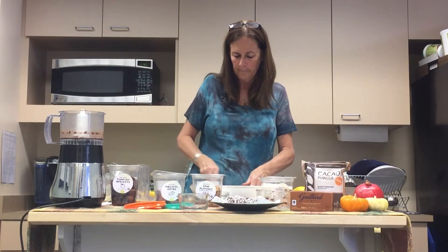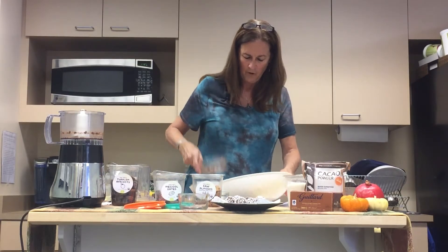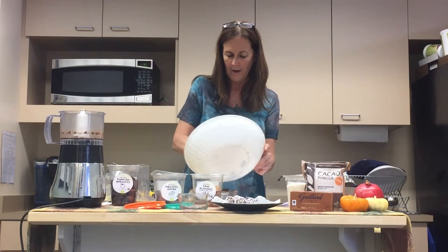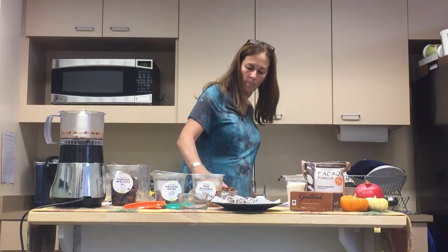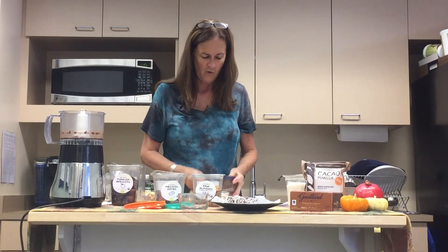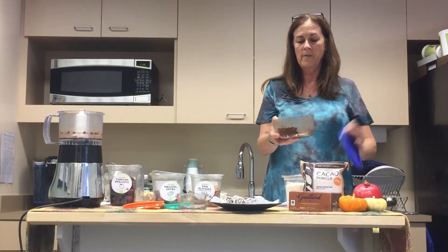So now we've got to mix our things together. We've chopped up our chocolate, we've soaked the apricots, we've got our chopped chocolate. Now we're going to grind our almonds in our food processor. Food processors are just so much fun — they make our life so much easier. Make sure your almonds are all nicely chopped, which they are.